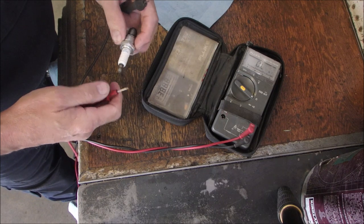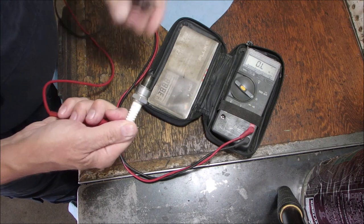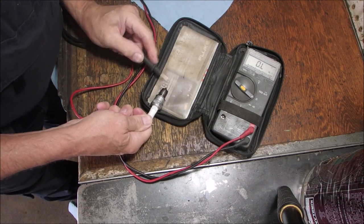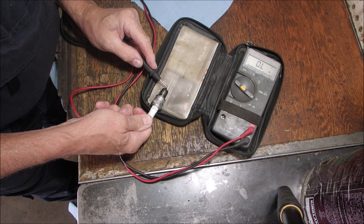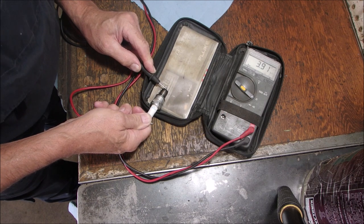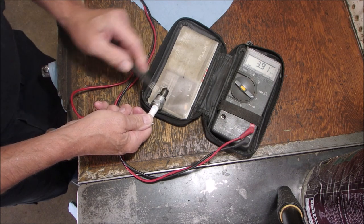0.2 ohms closed circuit. So from end to end — I actually even took a file and touched up the tip so I could put my leads for the ohmmeter on there. End to end, it's good — it's 3.91K, that's 3,900 ohms end to end.